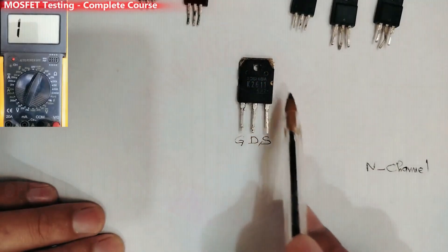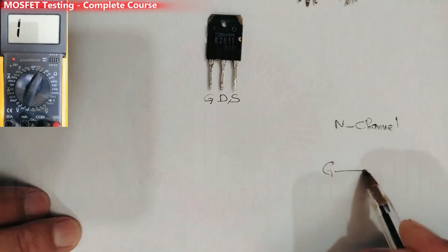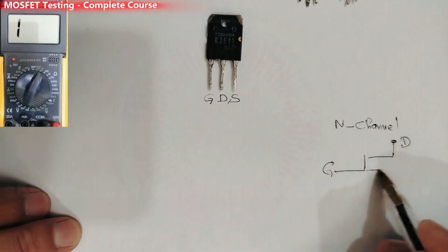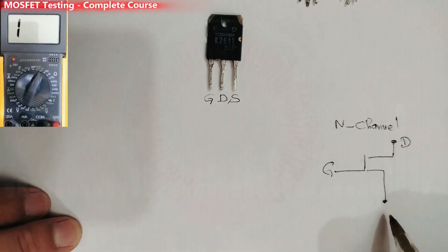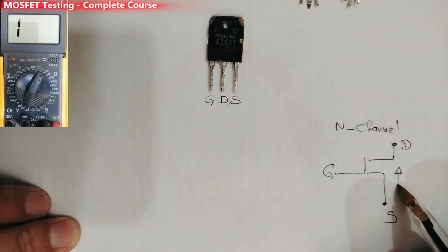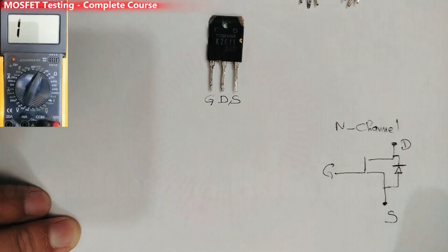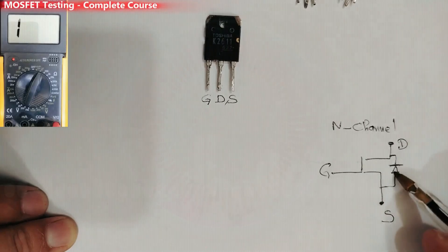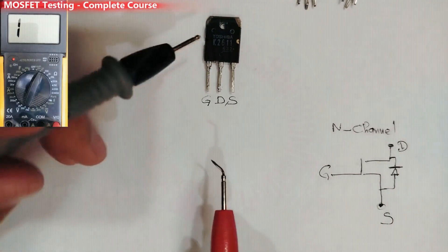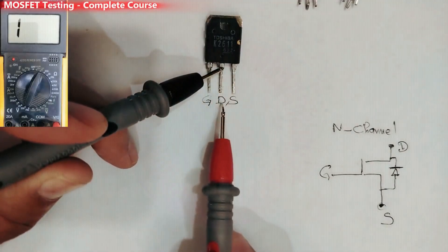To understand more, especially for beginners, I can draw the schematic for these MOSFETs. Here we have the gate, the drain, and the source. For N-channel, you will find a diode in this direction — from source to drain — so the anode is connected to the source and the cathode connects to the drain. That's why I get a reading when I put the black probe in the drain.